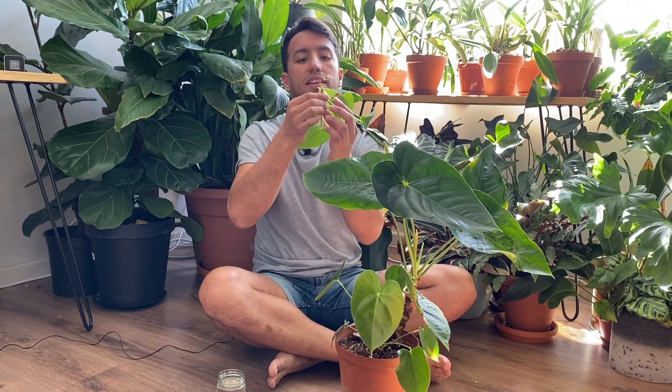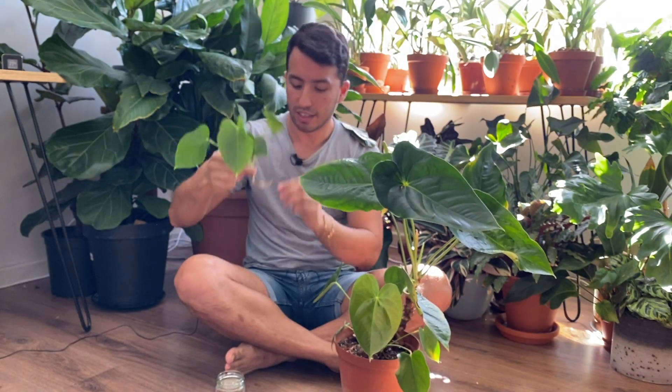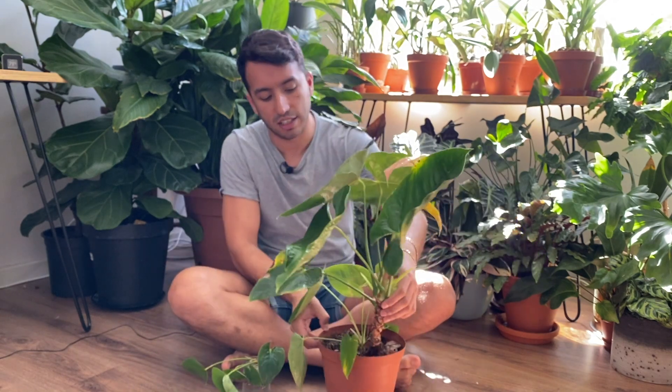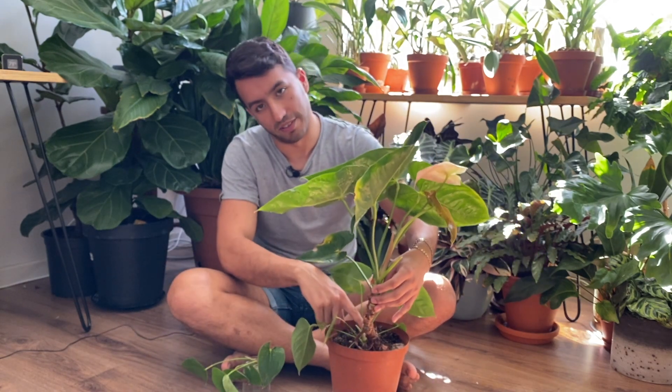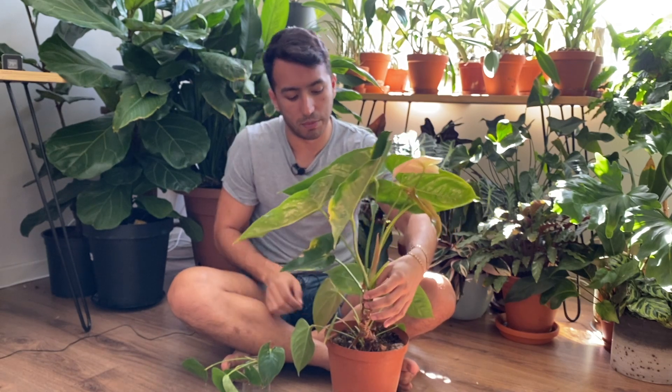As you can see here, there's a piece of roots still attached to the stem. So I'm going to take this piece and place it in a pot. You could also cut off this piece of the plant, put it in water, and then the roots will grow from there.